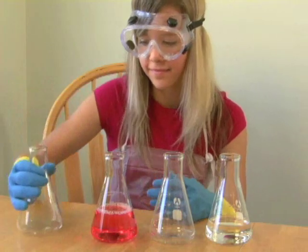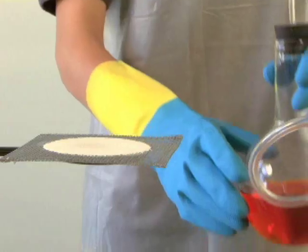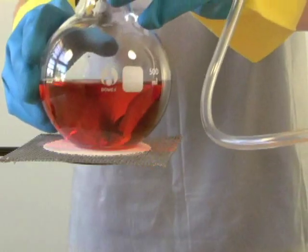Flasks are great for heating, boiling, and reacting mixtures, and have tapered necks so you can use a stopper to contain and direct the vapor or gas produced.